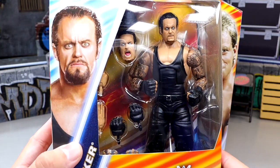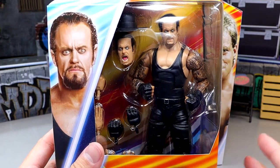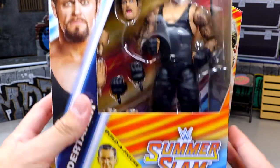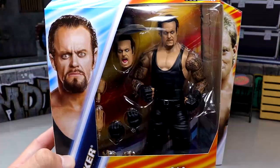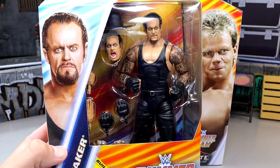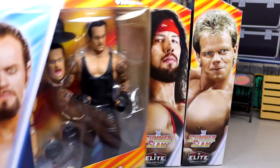First up we do have a look at Undertaker with his crazy head sculpts — not the biggest fan of these, but you never know. I like this packaging though; lots of bright colors. You have John Cone down here which is cool, and a SummerSlam graphic. Very summery, very hot vibes. I feel like I could dive in a pool just looking at these.